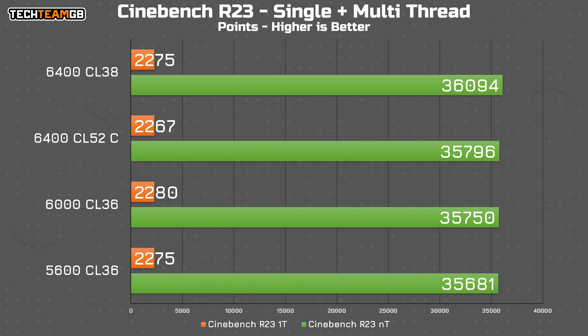Starting at Cinebench R23 — in single-threaded work, it seems like latency is the biggest factor, as the slowest result was the CU DIMM CL52 sticks, then the CL38 6400 profile, which tied with the 5600 CL36 mode, showing the trade-off between latency and frequency pretty nicely. In multi-threaded though, it's pretty clear a victory for frequency, with the caveat that latency still has an effect — the 6400 CL38 is the fastest, then a drop to the CU DIMM modules with their considerably slower latency, and then the 6000 CL36.